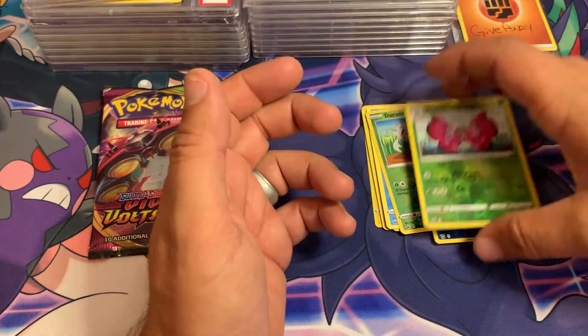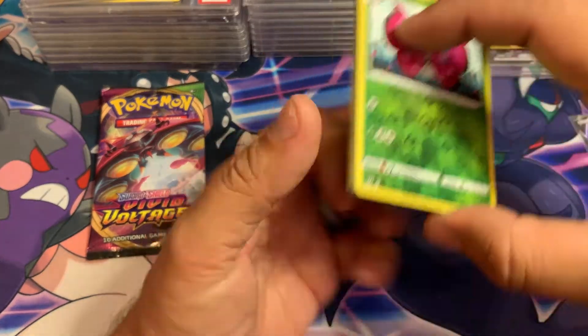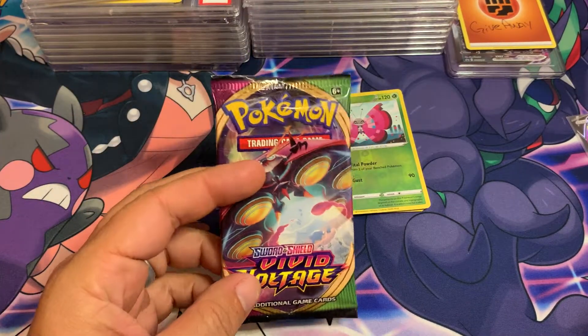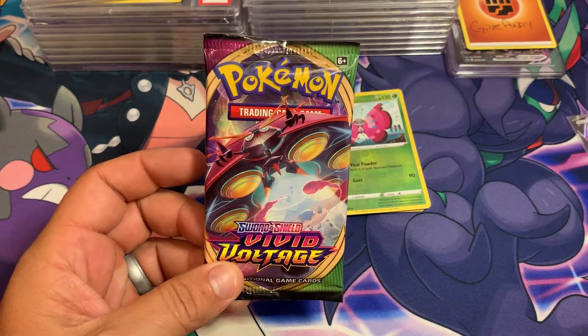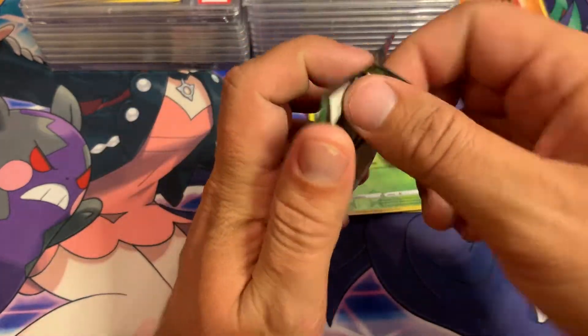A non-holographic rare — not surprising in the least. But we are down to our last pack, which is Vivid Voltage. Stick around for the next video — it's going to be a shorter video but I'm opening up about four packs of Vivid Voltage to go along with this one. It's been a while since I've actually gotten into this set.